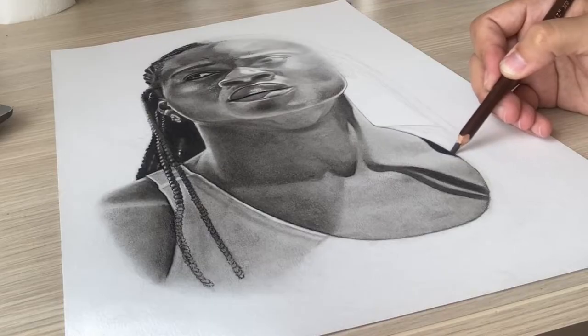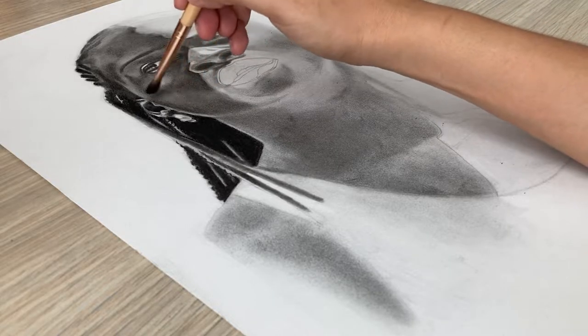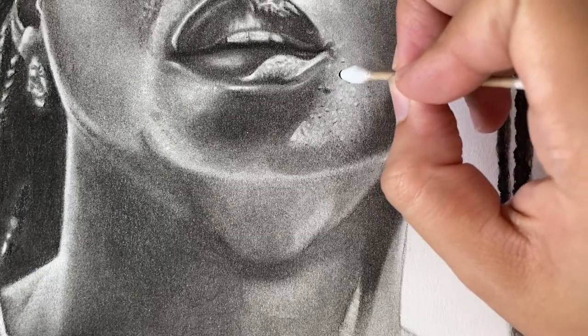Charcoal is a very fun medium and I think once you learn a couple of techniques on how to use it in an effective way, you can then create more realistic drawings.